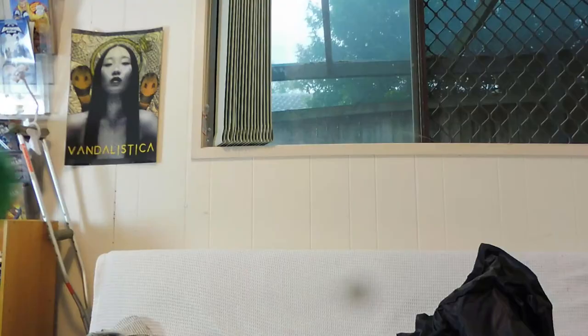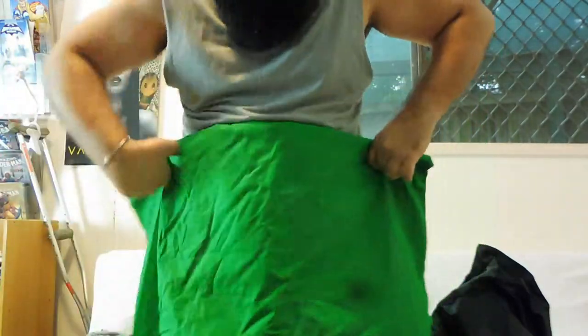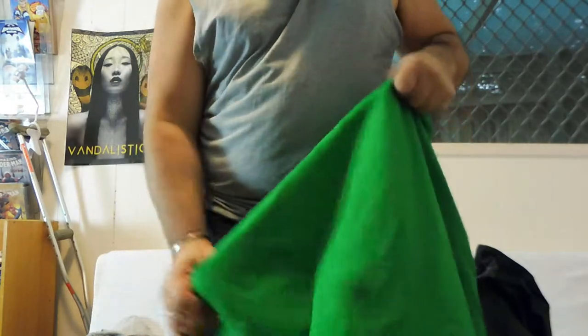When I bought my studio lights, they actually came — these were from eBay as well — they came with a green screen fabric, which I'll grab right now. So we've got here a really vivid green, which is a little bit much, but obviously that'll look normal once I set it up. And that's a fat stomach.